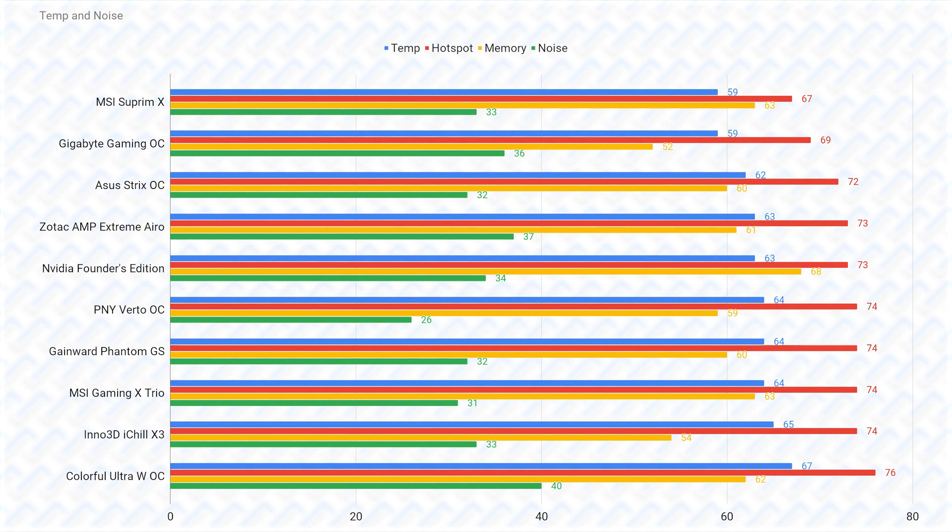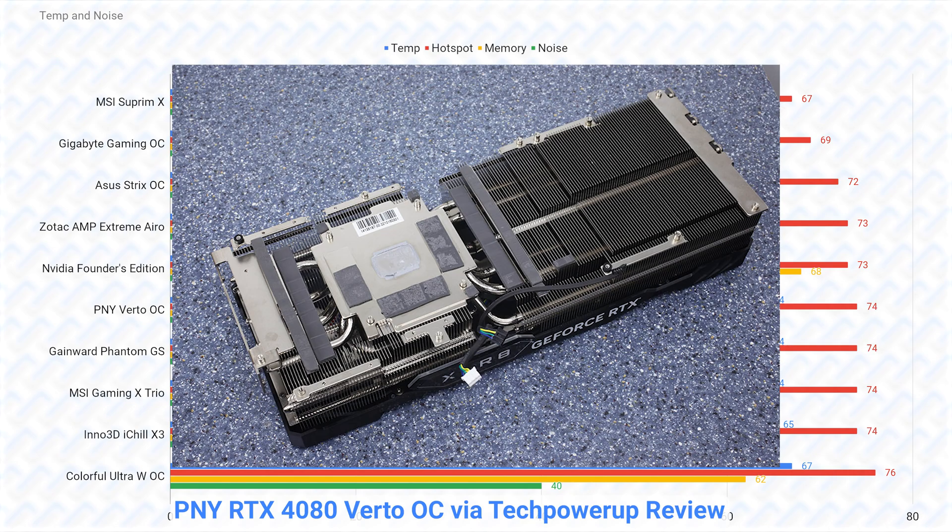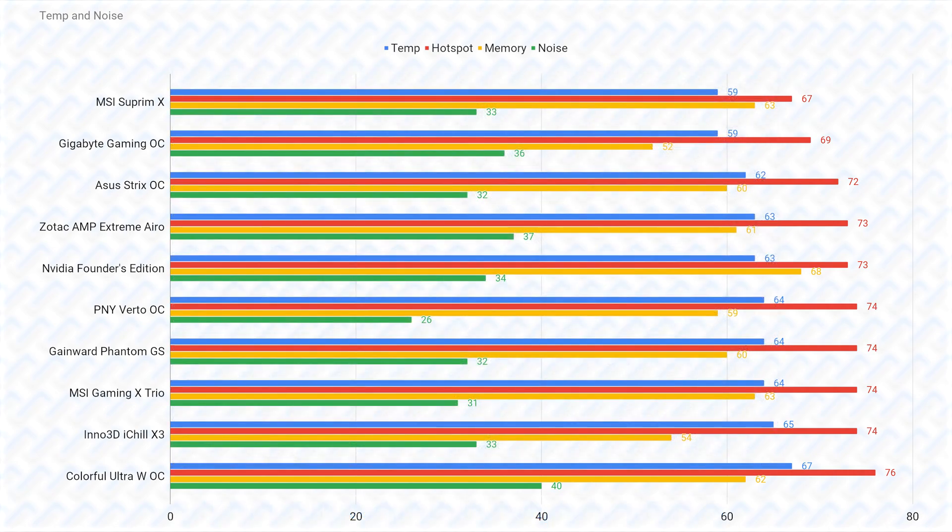Cards without vapor chambers will perform similarly or worse than the Nvidia FE card, which does have a vapor chamber but has the disadvantage of needing to look neat and tidy with just two fans. There is a card that impressed me that does not have a vapor chamber — the PNY cards — where apparently they run perfectly cool and quiet even without a vapor chamber, just using a copper baseplate, which is pretty impressive. The Gainward Phantom GS, MSI Gaming X Trio, and Inno 3D iChill X3 all have the same vapor chamber delete downgrade like the Zotac card, which makes them relatively worse than other models that have a vapor chamber.